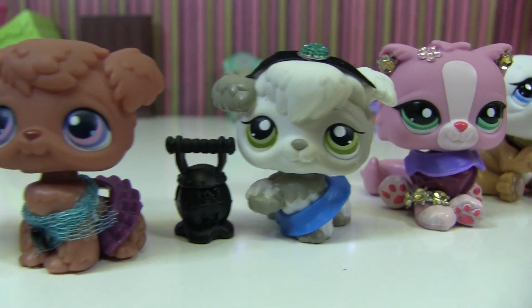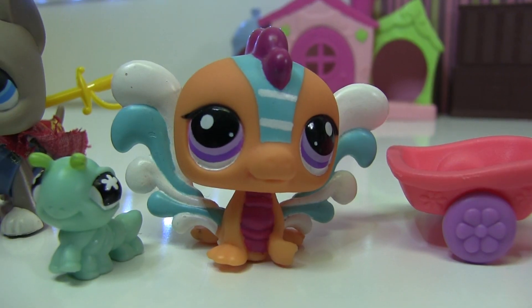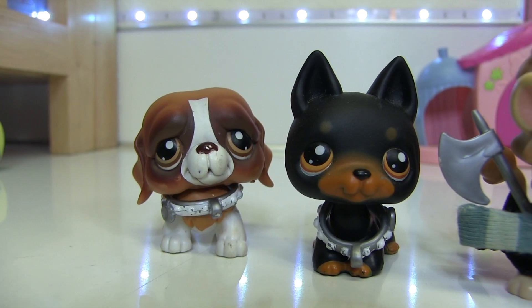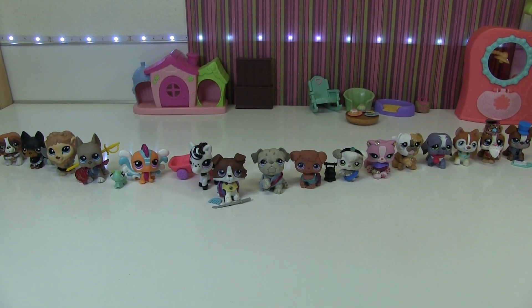Let's go through all the characters: we have Chifu, the Emperor, Ling, Yao, and Qian Po; the matchmaker; Mulan's grandmother; Mulan's mother; Mulan's father; Mulan herself; her horse; Mushu; the cricket; Shang; the main Hun guy and two of his men. So this is all of the Mulan characters in LPS form!